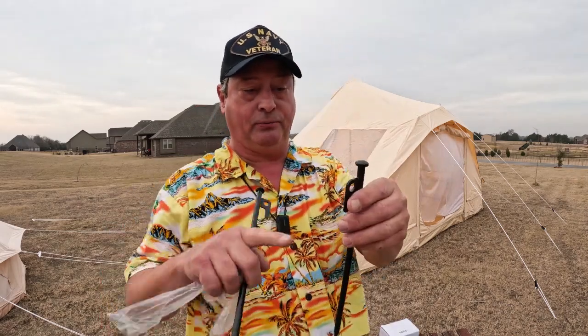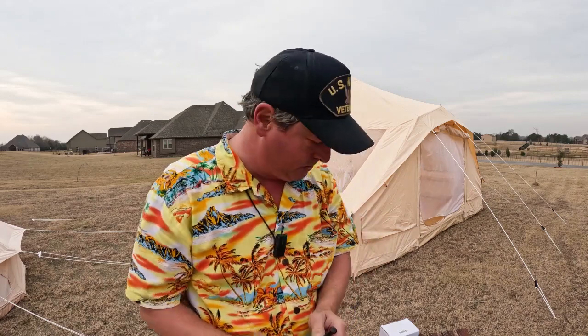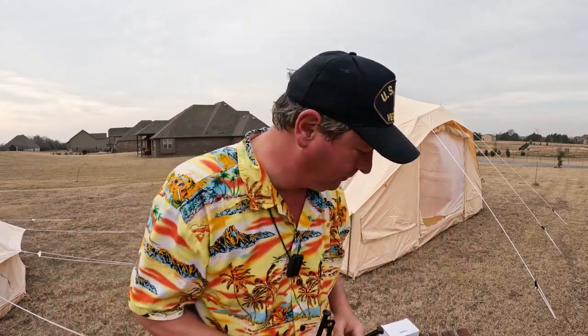What would make these even better is if I found some carabiners to go on the holes in the spikes - that would be even better, because right now it's not perfect.